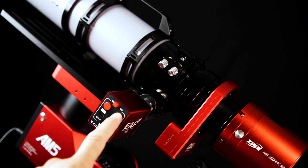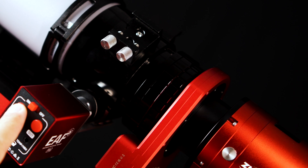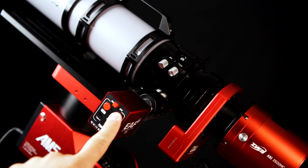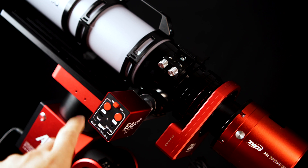ZWO has also introduced the in-out focus buttons for manual adjustment of your telescope's focuser. This is a great feature when preparing to run your autofocus routine. Before you run your routine, you have to make sure that your stars are in near focus — they don't have to be perfect, but they have to be in near focus. The addition of these in-out manual adjustment buttons allow you to achieve this near focus while also saving you time out in the field.